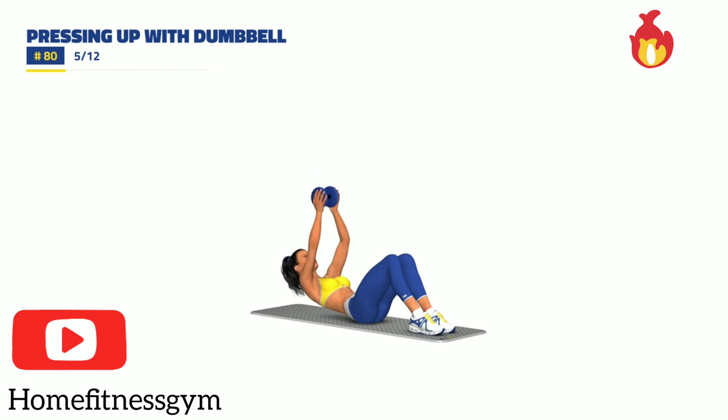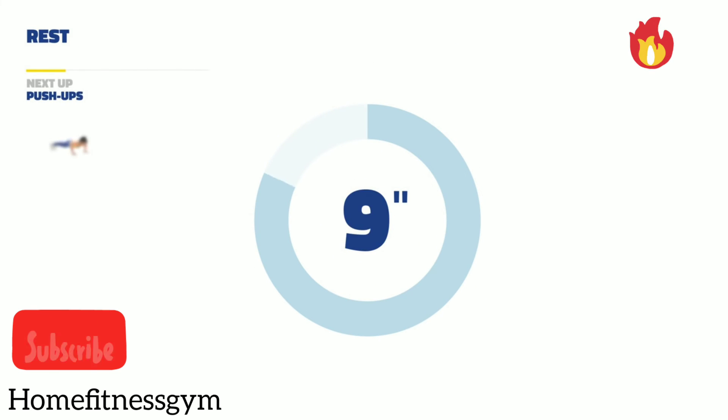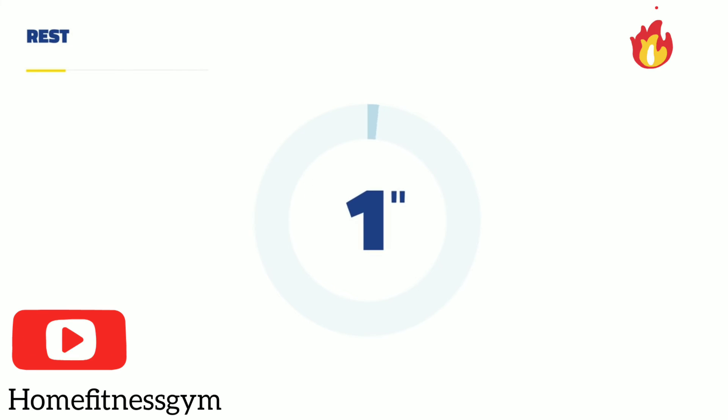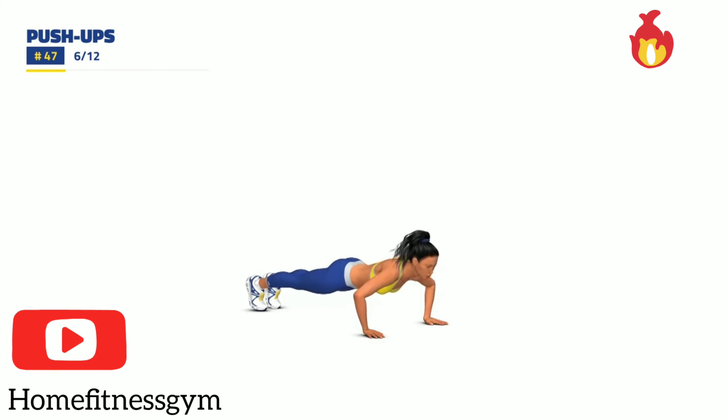3, 2, 1, go. 30 seconds. Next up, rest. 3, 2, 1, go. 30 seconds. 3, 2, 1, go. 30 seconds.